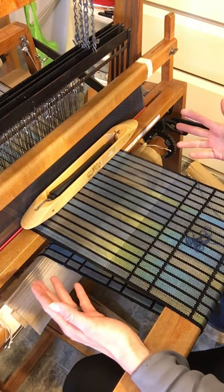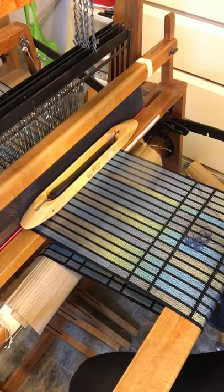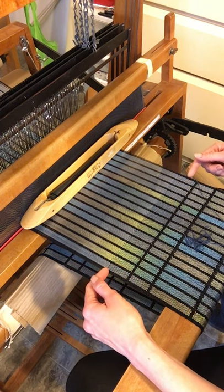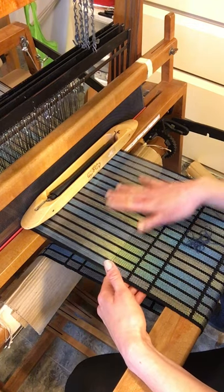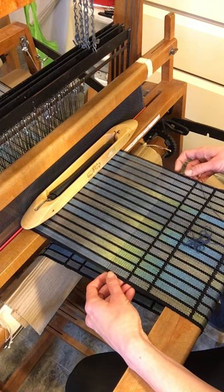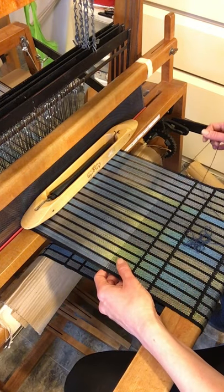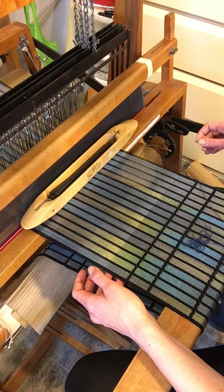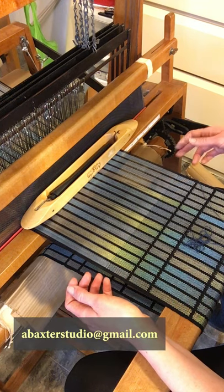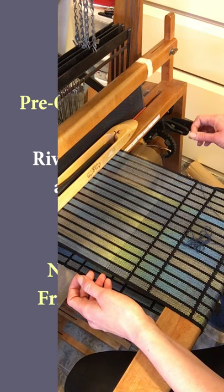Since this kit allows you to weave two scarves, you can experiment with two different styles. Something else you might experiment with is different colors in the weft — I was thinking about trying one with a dark brown, which might make a nice warm scarf. But I do really like the black a lot. I think it just allows the warp to be dominant in the colors it's painted, and it doesn't alter it all that much. If you have any questions, feel free to email me at abaxterstudio at gmail.com, and I'd be happy to answer. Bye-bye.